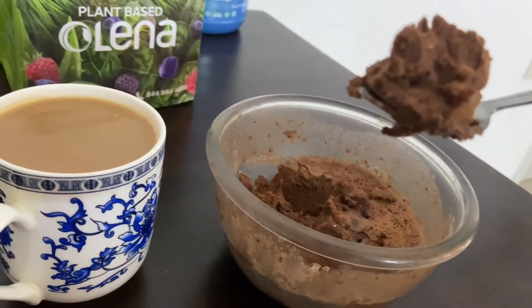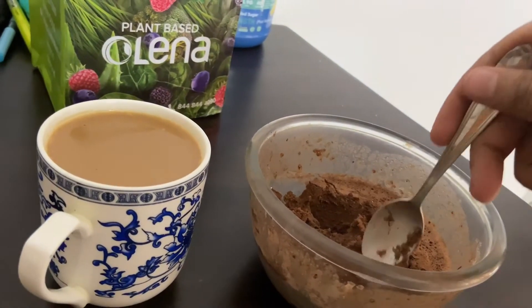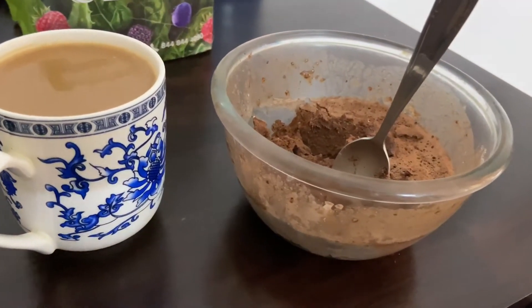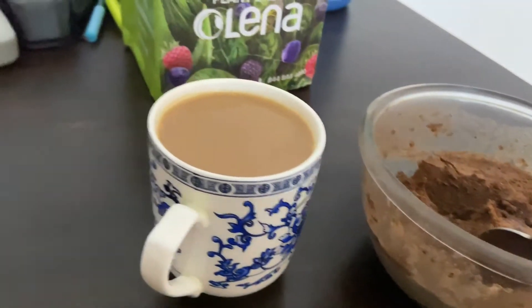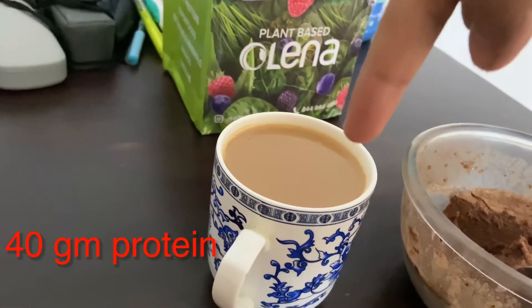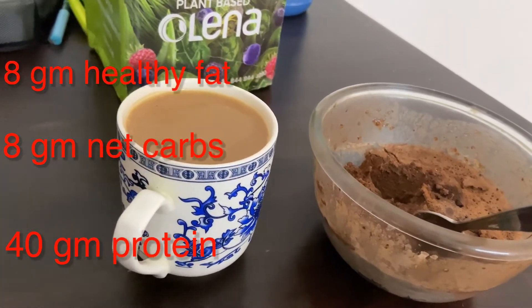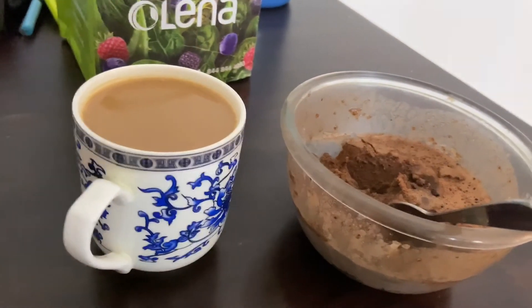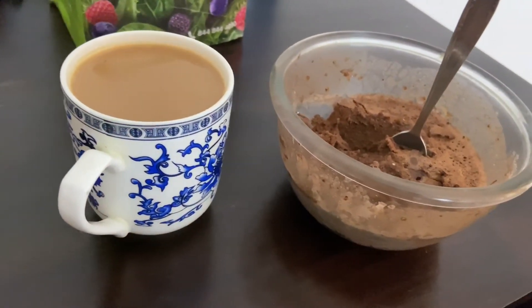If heaven had another name, then it is this cake — that's for sure. And you can have it with a cup of tea. So that's it for this video. Do try this recipe — if heaven had another name, it is this protein cake. End of the video, thank you!